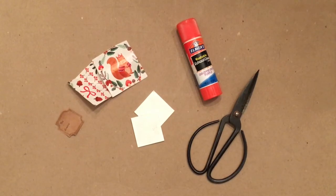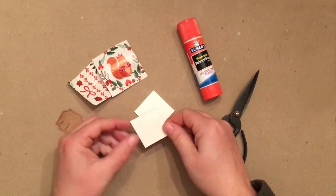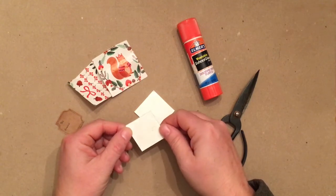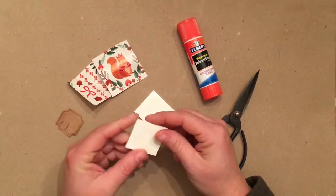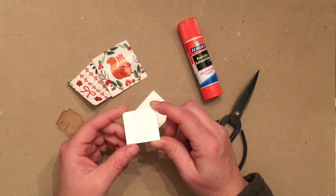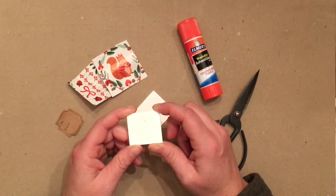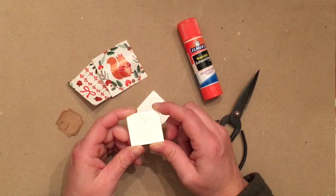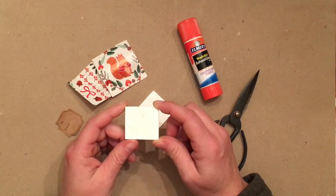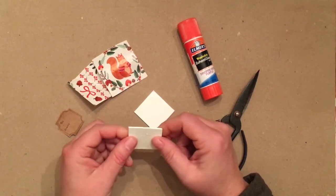Let's begin with the cover of the book. You're going to need two pieces of one and a half inch by one and a half inch piece of mat board. You could really use anything — you want it to be heavier than poster board, but you could use a cereal box or something similar, maybe a little bit heavier. You just want something really stiff and rigid.